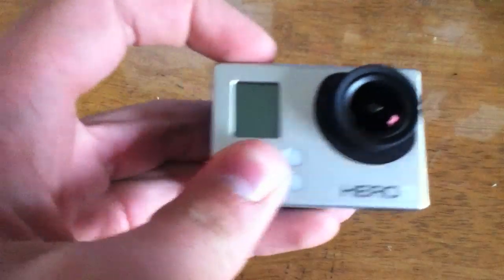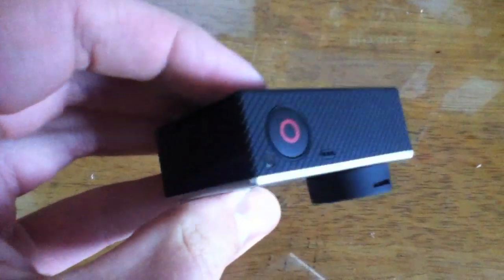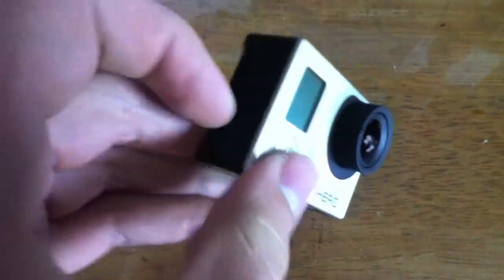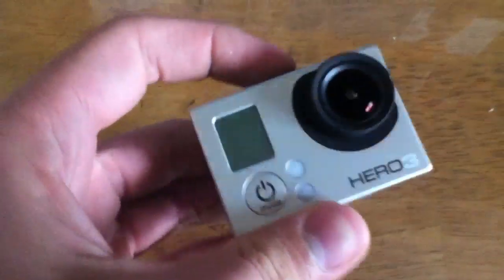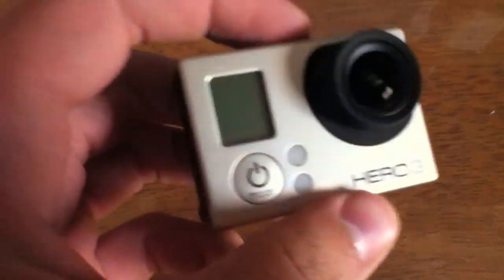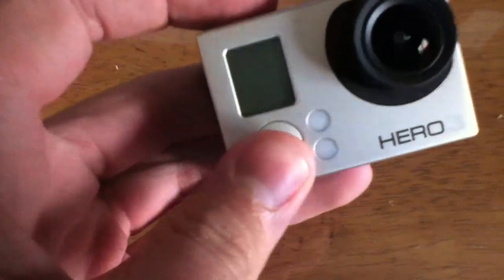A lot of you may know, if you're watching this video, that the Hero 3 has a bit of a design flaw where if it runs out of batteries, for some reason you can't charge it if the battery is completely dead. What happened to me was the Wi-Fi — I was using the Wi-Fi and it wouldn't turn off. Normally you just take the battery out, but I was too lazy to do that, so I just figured I'd let it die and then plug it in.